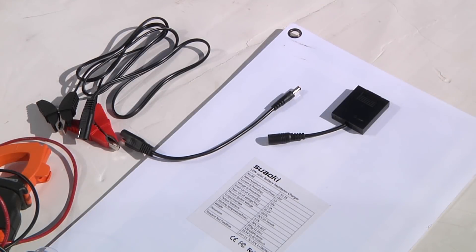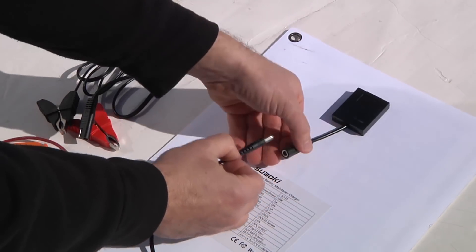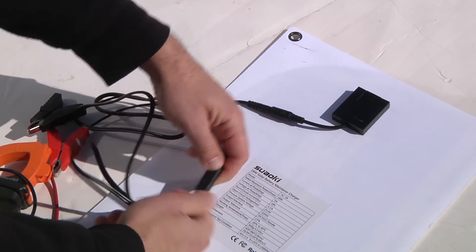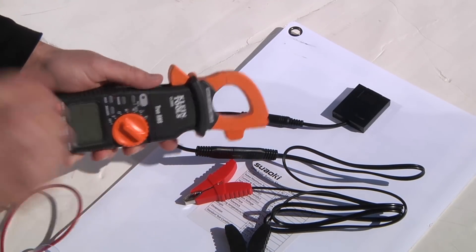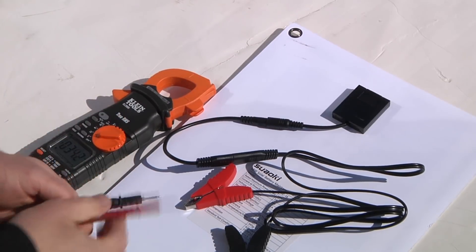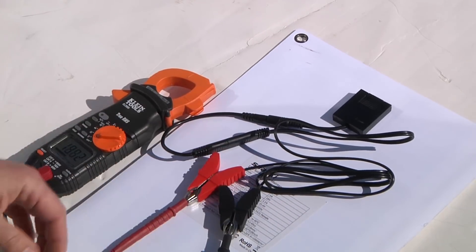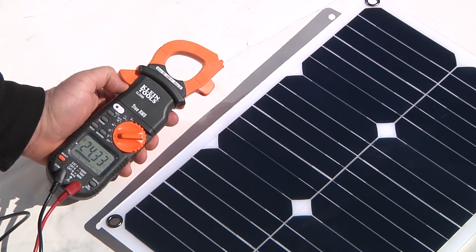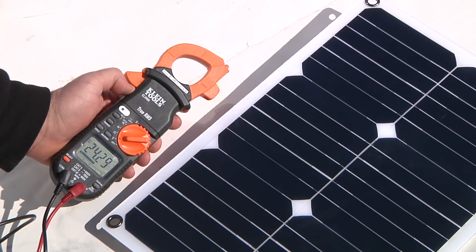We're now out in full sun — it's a winter day but nice and sunny. I'm plugging in the pigtail, connecting the quick connector to the alligator clips, and clipping those to my multimeter set to measure DC volts. Flipping the panel over to expose it to the sun, I'm measuring 24.33 volts — very high. It's nice and cold out, it's sunny, and there's no current being drawn, so we expect this open-circuit voltage to be a very high number.